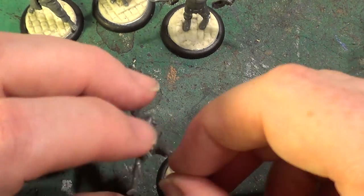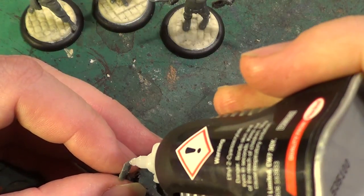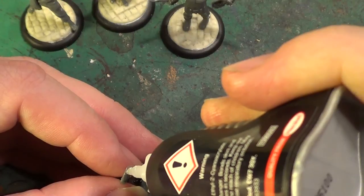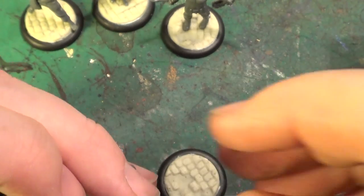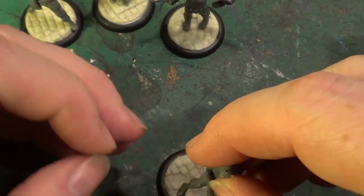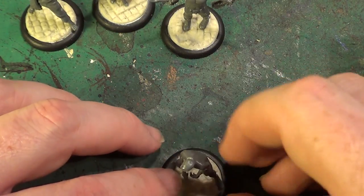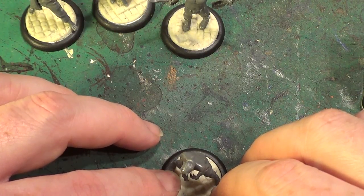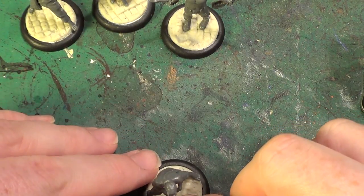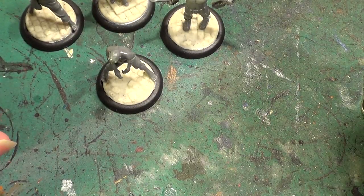And finally we'll have this guy. In case you're wondering what the scuff marks are on the bottom of the feet — I've used an emery board to sand some of it down so that we're getting a rough texture, so hopefully it will allow it to stick a lot better.